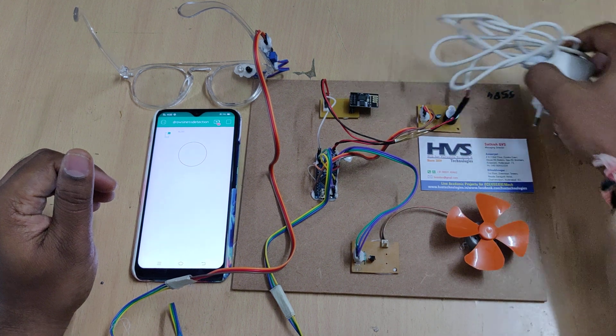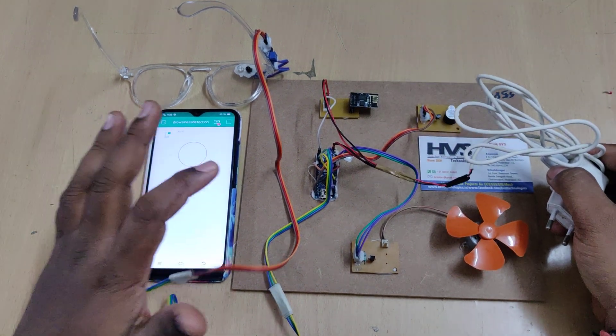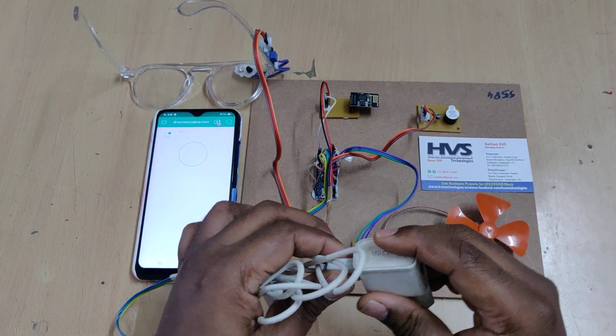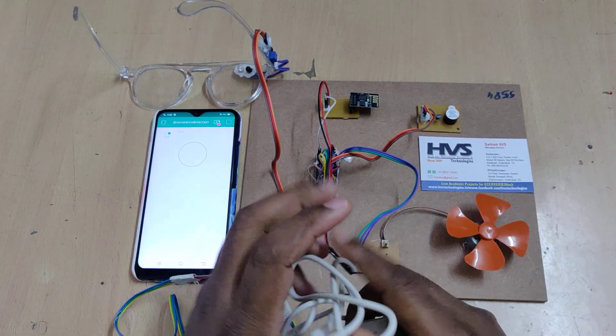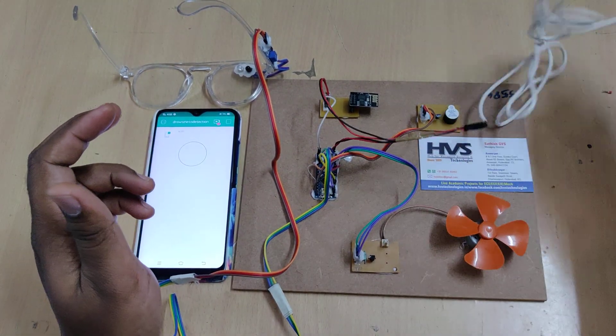For this demonstration, power is supplied from an adapter. In a vehicle setup, you can directly connect the USB port to the vehicle's USB slot, such as the mobile phone charging section found in cars.